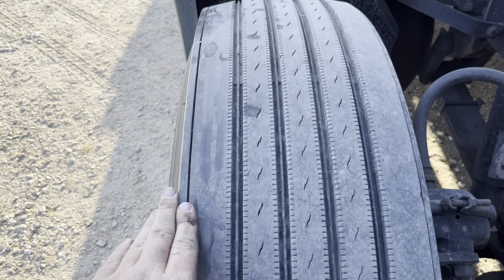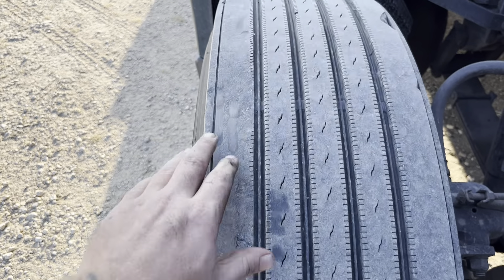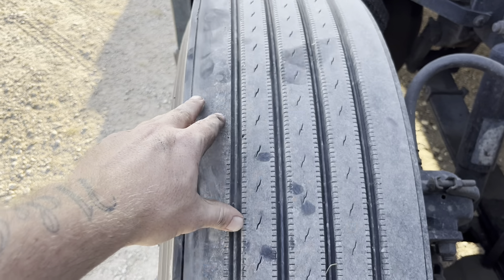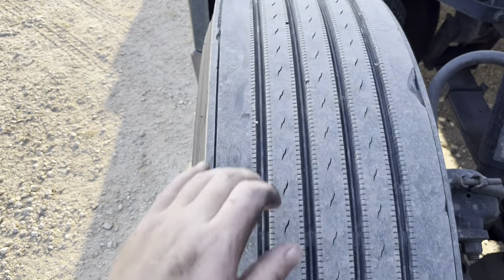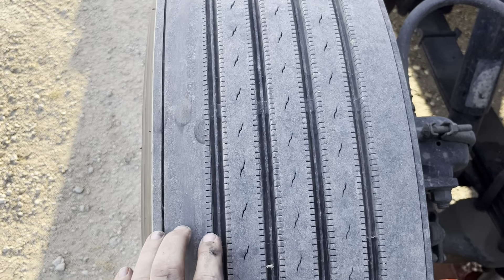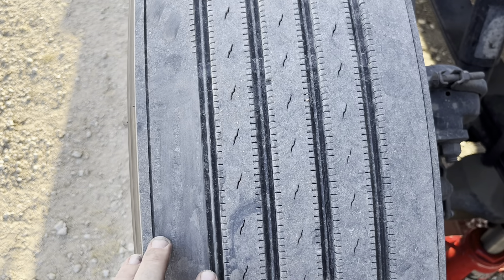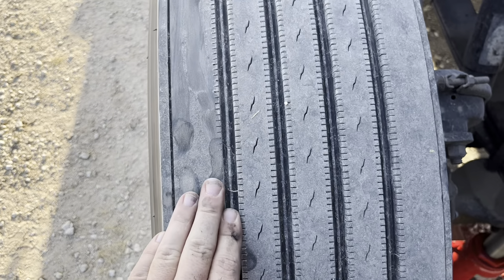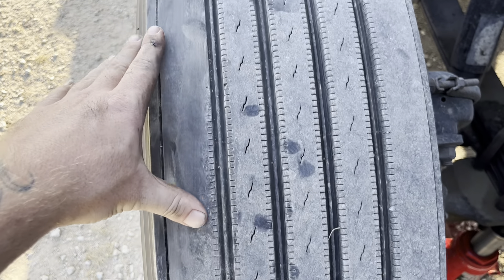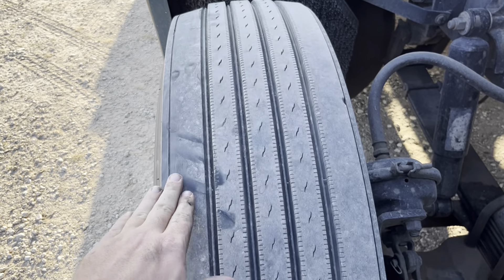It's wearing this outside real bad — almost worn down to nothing right there in this little groove. Then as you roll the tire on around, it starts getting a little better right there. It's wearing this outside rib unevenly. See these little ribs, these little tabs right here — watch, they'll disappear. See right there, now they're gone in that one spot. They're gone right there, then they come back, and then they're gone in a couple of little places again. The camera's not showing it that great, but it's wearing pretty silly.